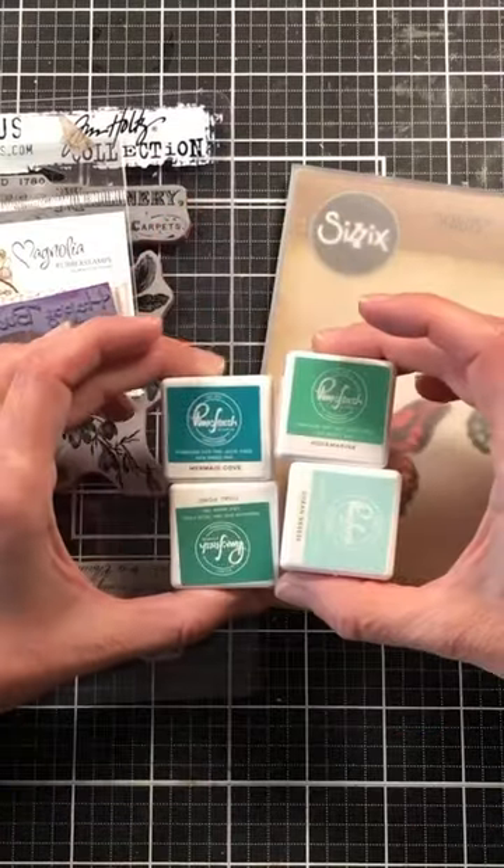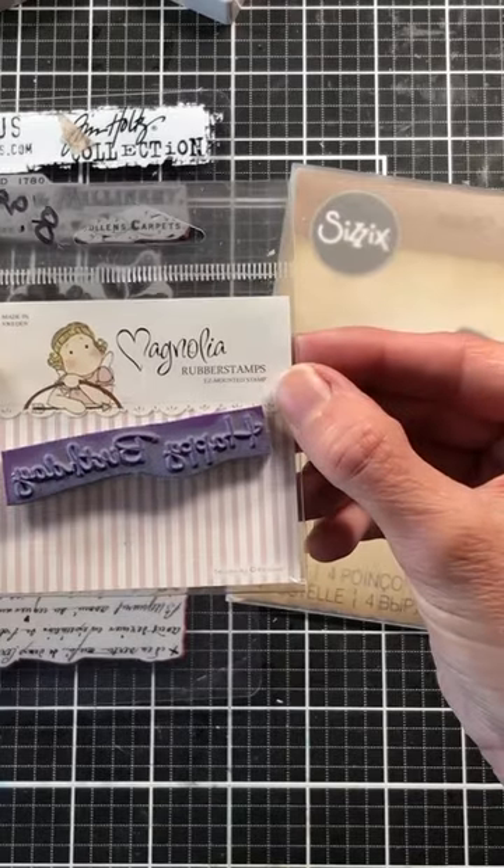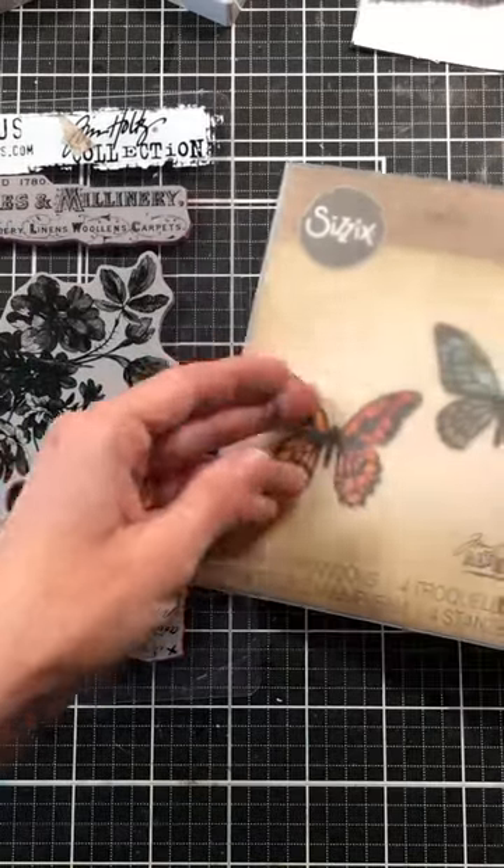Hi guys, Susan here from Makin Crafts. Here's a quick tutorial showing how I created a butterfly washi tape card. This card was inspired by the new 49 in Market Tranquility Washi Tape.